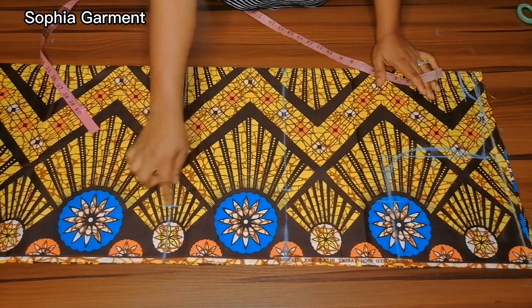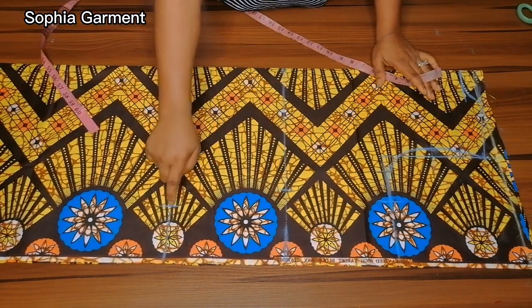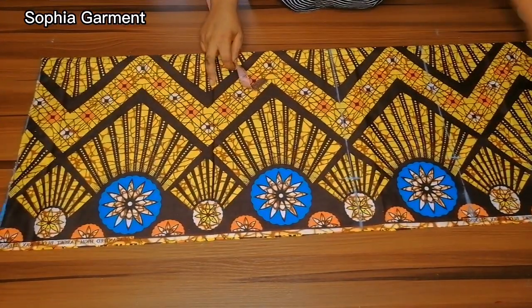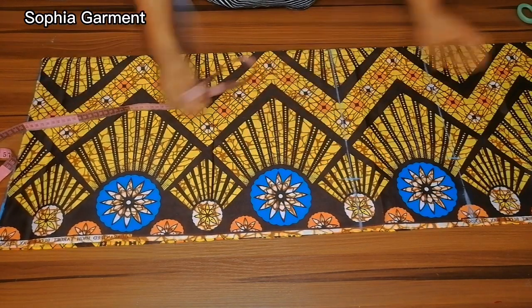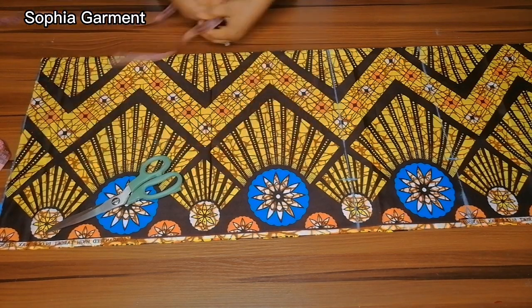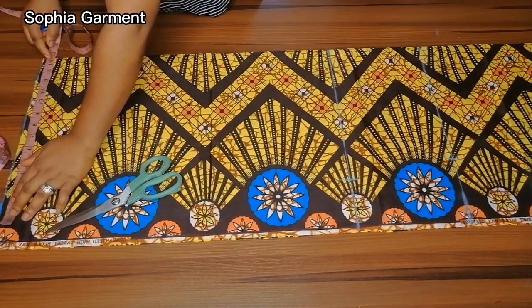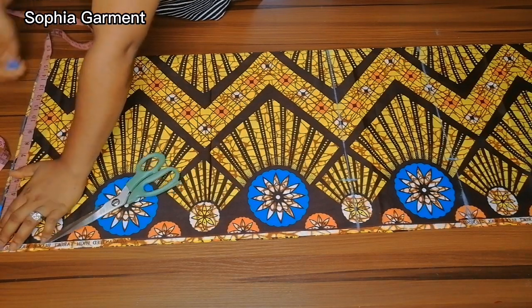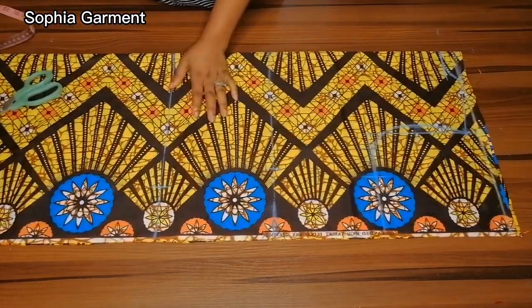For the lower part, I'm going to use the quarter of the hip plus 4 inches, which serves as the A-shape, and 1 and a half inches for the joining allowance. I'll mark the quarter of the hip, then add 4 inches for the A-shape, and then 1 and a half inches for sewing allowance.